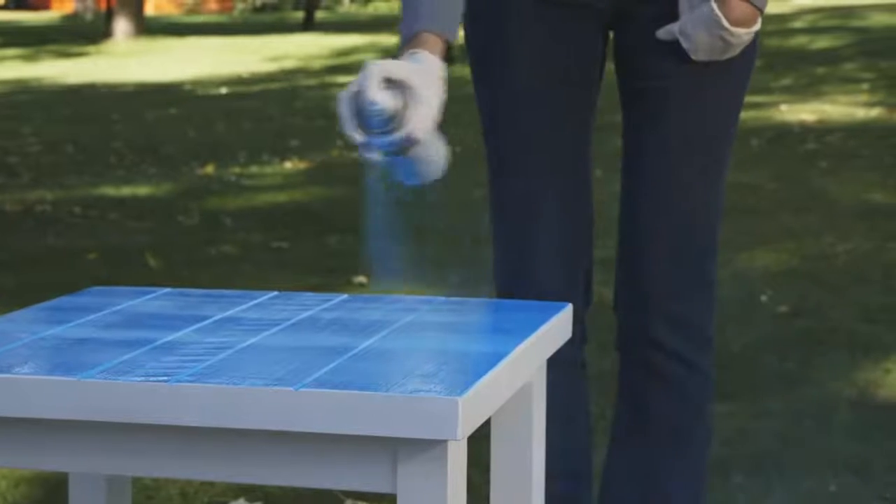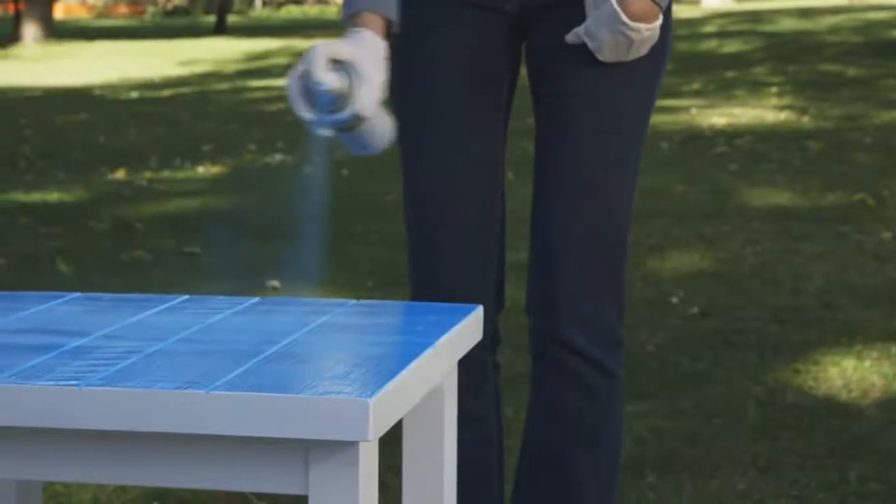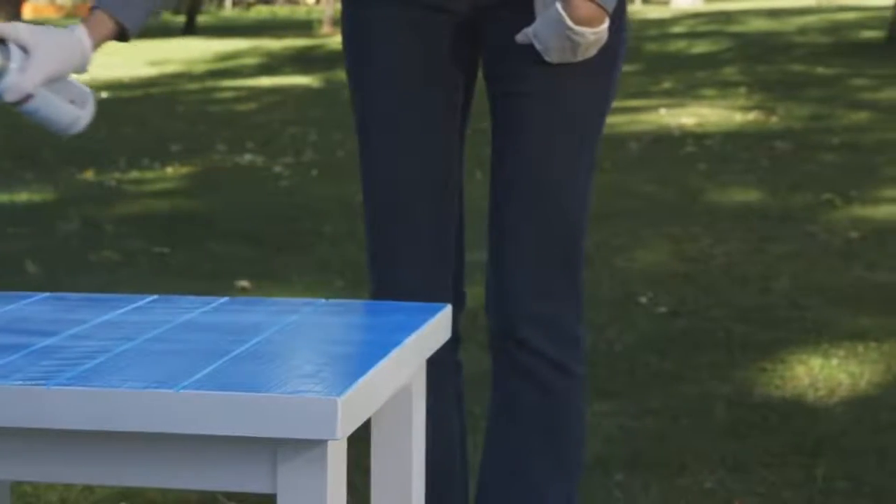A good rule of thumb is to begin and end spraying beyond the edge of the surface you're painting. By doing this, you'll help eliminate any start and stop marks.